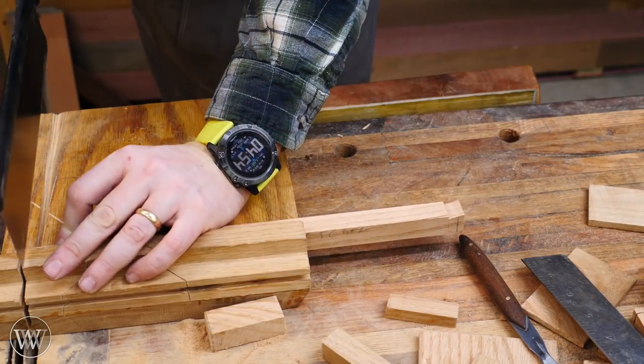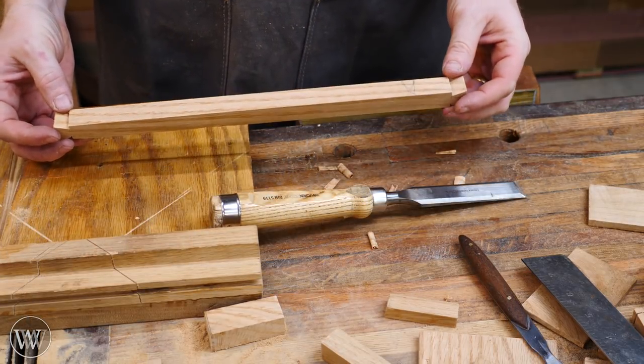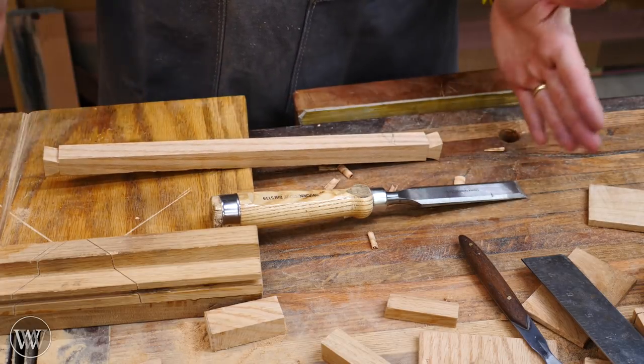So I'll set it on there, cut the dovetail, pair it out — and there you have it. A very simple setup so that now you have a dovetail on both ends and this is ready to key into the tops of the legs, keeping the legs from spreading apart.